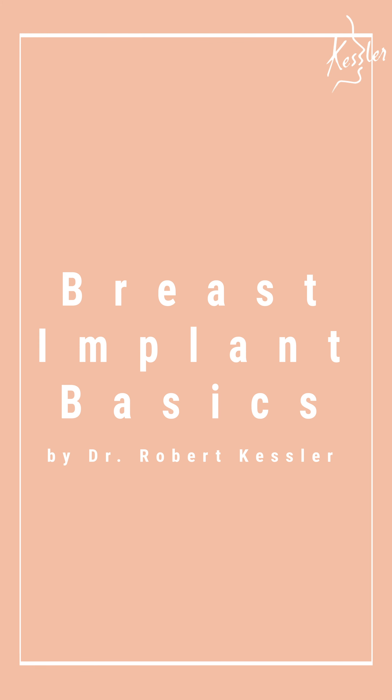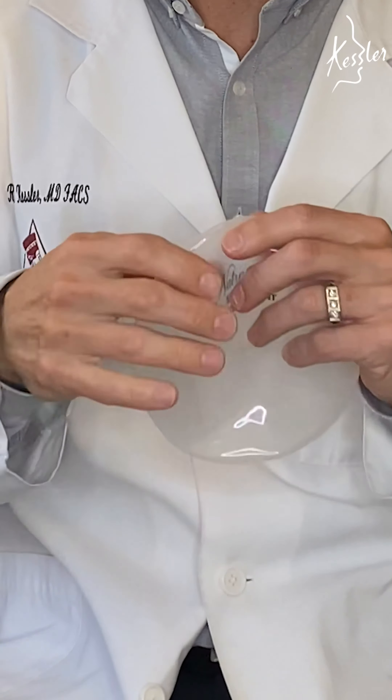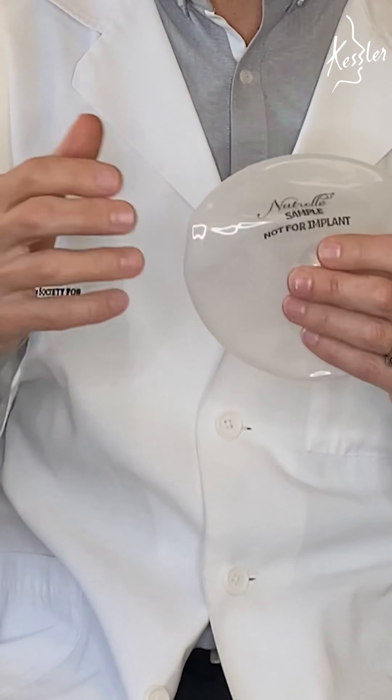Every day I get questions about breast implants and I thought this would be a great opportunity to go over what I consider the breast implant basics. When we talk about implants in broad categories, we break them down into either saline filled or silicone filled. One thing that I think is interesting is that all implants have a silicone rubber shell, and so the controversy about whether or not silicone is in the body is really only ever raised about the gel inside a silicone gel implant.